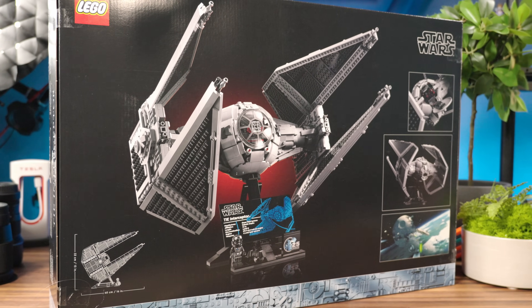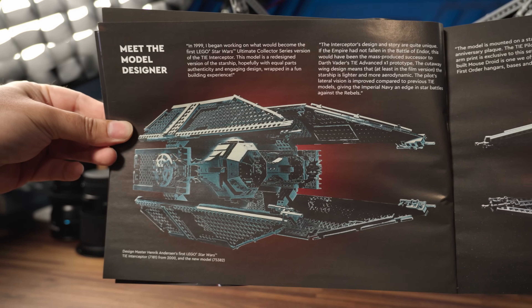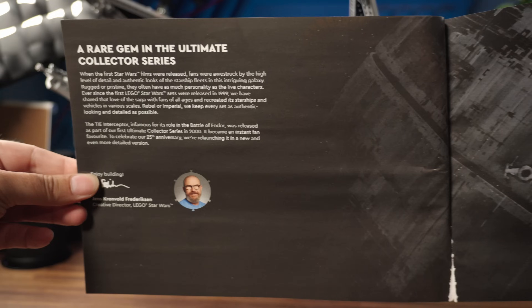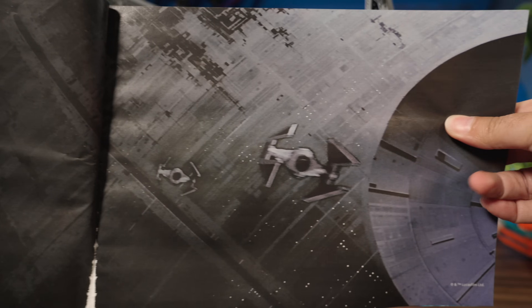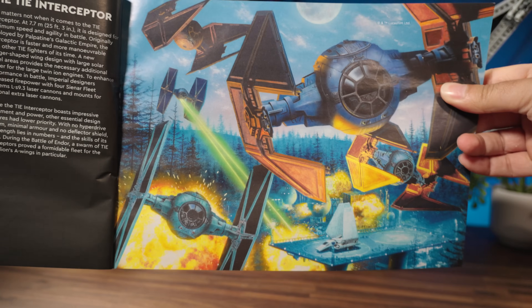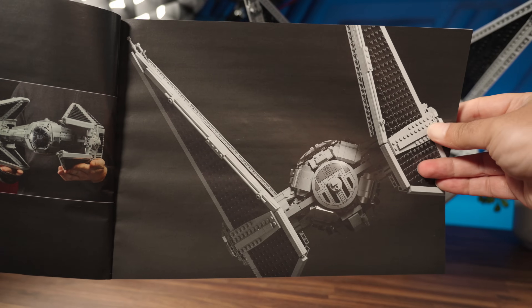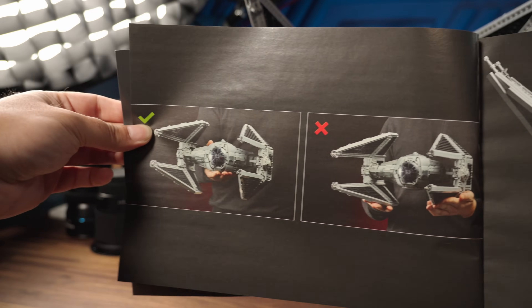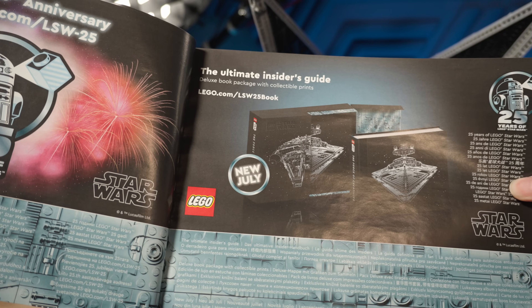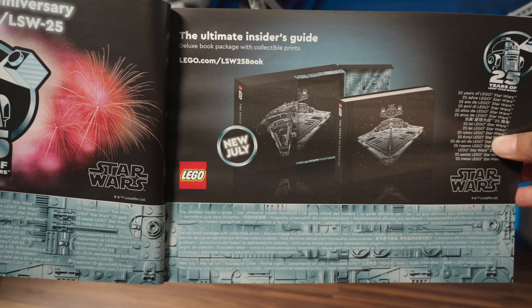The ship is a significant upgrade over the first 25-year-old version. Henrik Andersen designed the first version and now came back 25 years later to make a much better model. The manual has some wonderful shots from Return of the Jedi and shows how rare the TIE Interceptor's appearance was in the movies. It also shows you how to properly hold the ship to not break off the wings, and you'll also see a glimpse of the upcoming coffee table book, The Ultimate Insider's Guide of LEGO Star Wars.